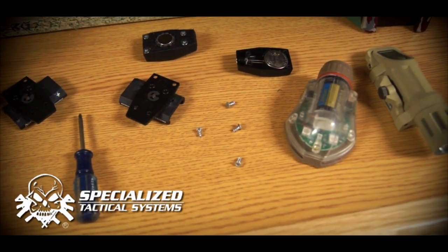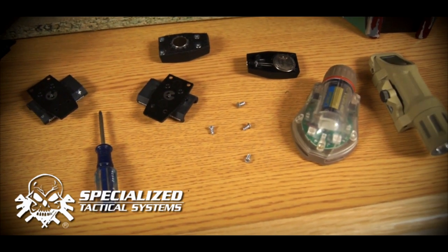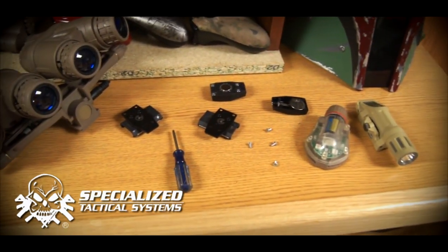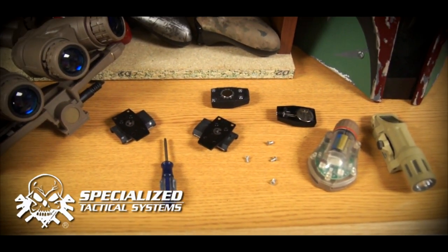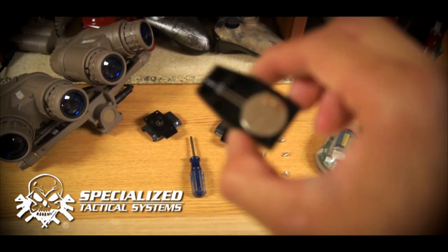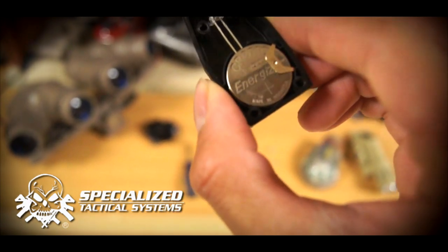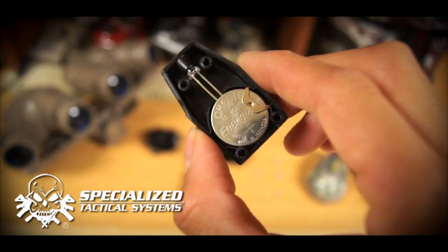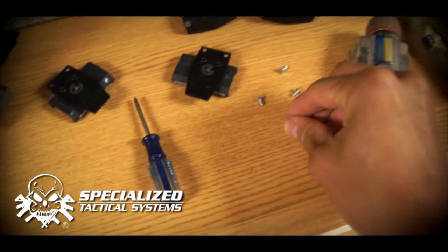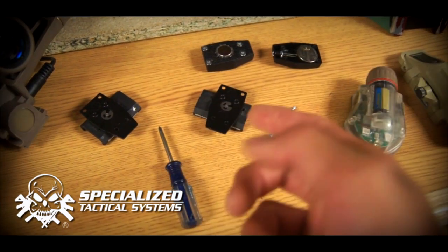This is Spartan117GW and this is kind of my AAR plus some extra details I might have missed about the STS Tactical Nav Light. I have a couple other items on the desk here just to give you an idea of the size difference. I've taken apart the Nav Light, and as you can see, it's really easy to replace the battery — all you need is a CR2016. Simply by removing the four Phillips head screws with a Phillips head screwdriver, you can basically swap mounts.